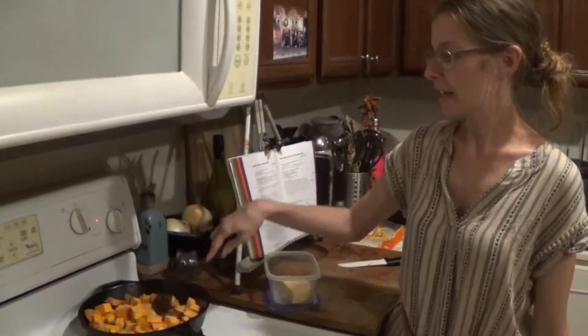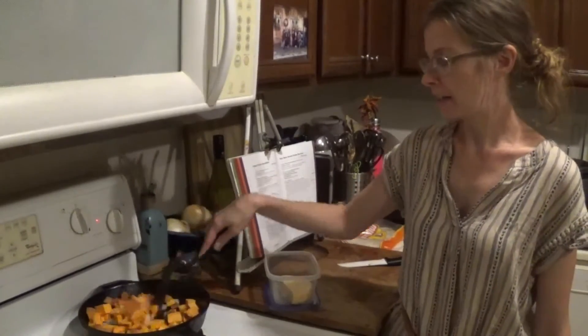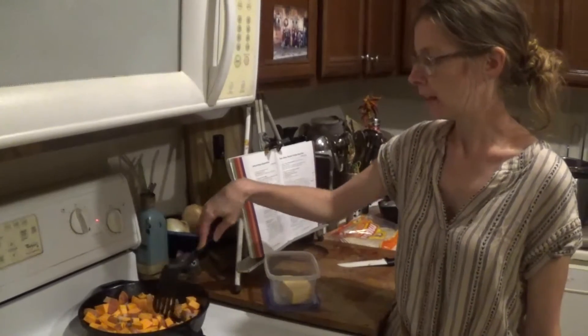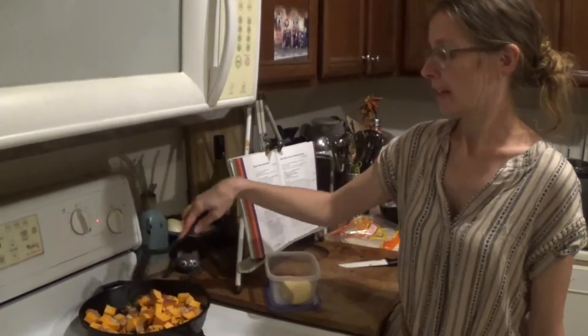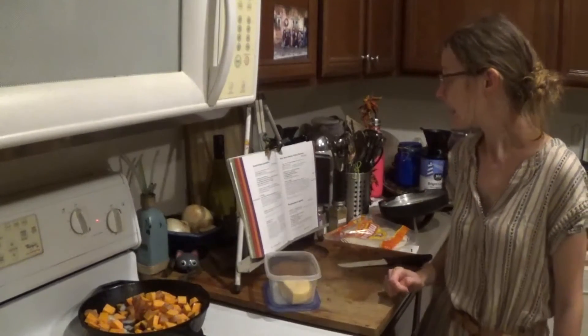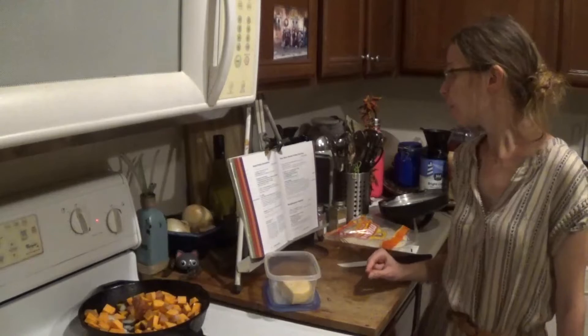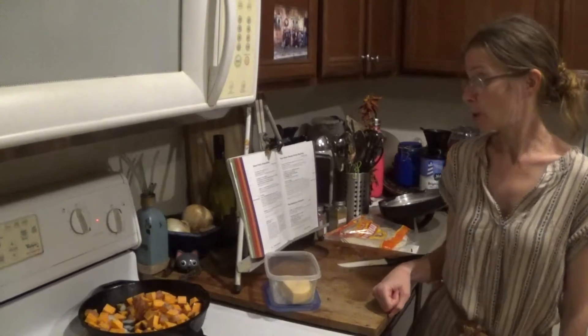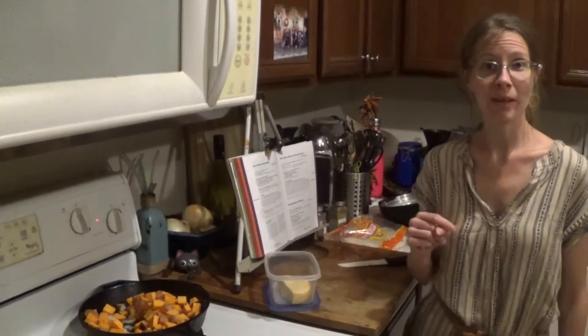We've diced up the sweet potatoes and the onions and have them in a frying pan with a little bit of oil, just letting them cook. The recipe says to add a little bit of water or apple juice as needed to prevent sticking.